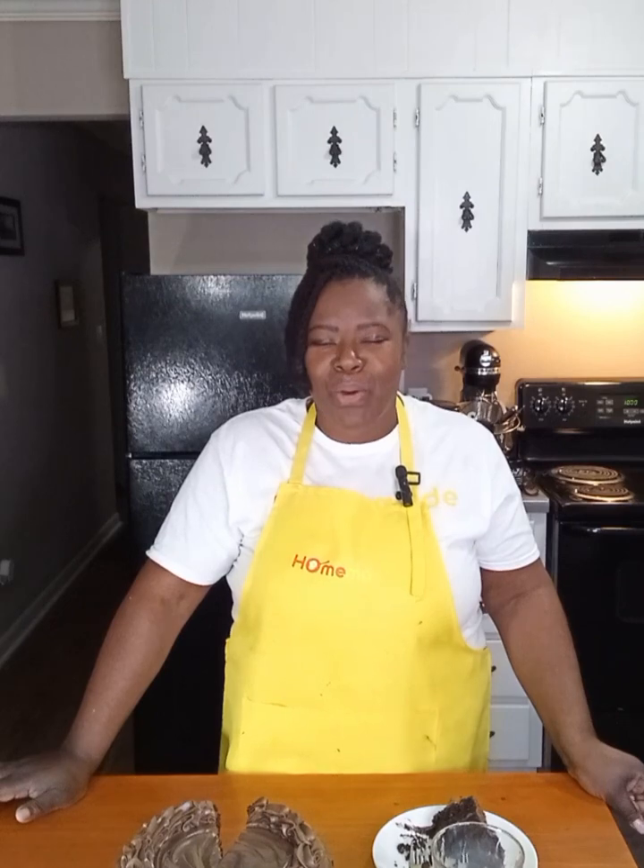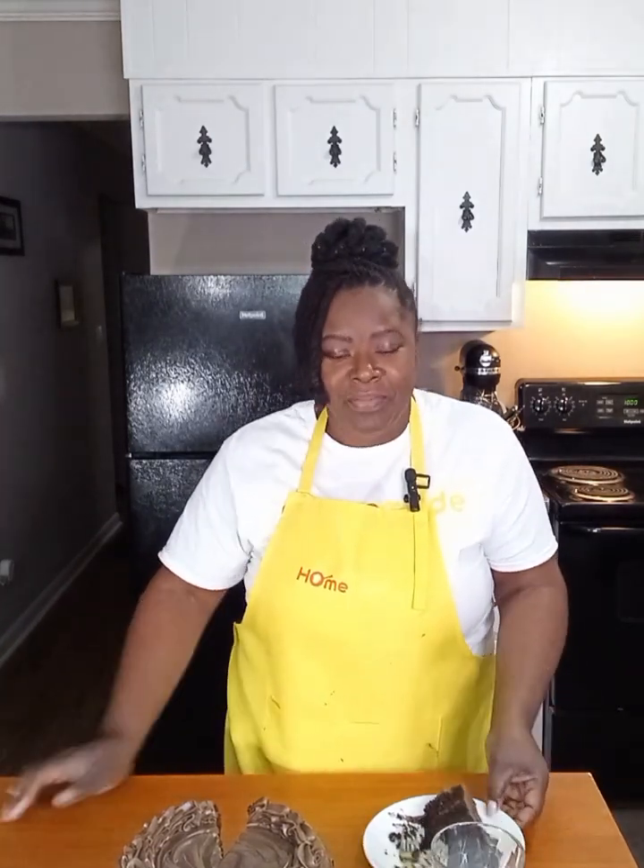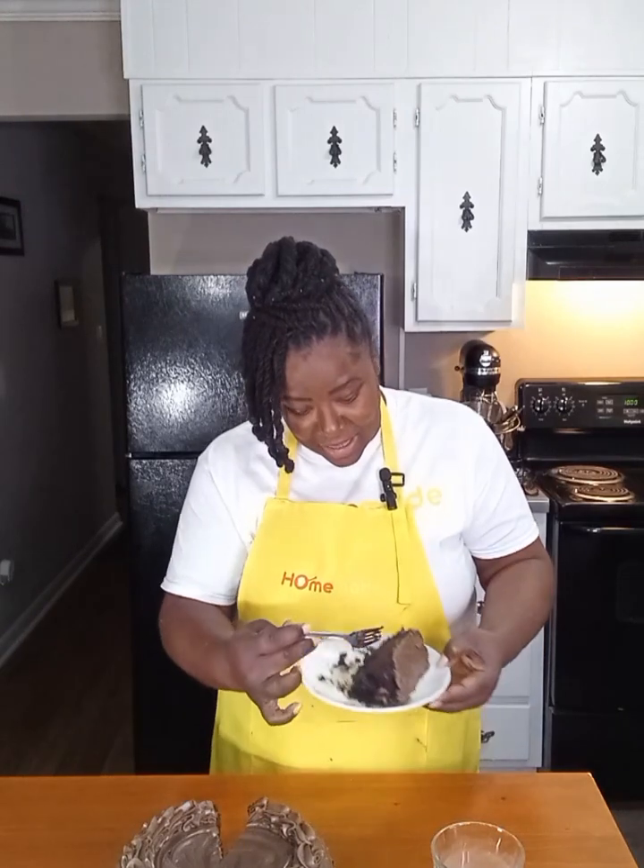As I always say, cooking is as easy or as hard as you make it. But I promise you if you keep it simple and just be yourself, life in itself can be so much easier. Thank you for joining me for another episode of Homemade, and until next time, continue to be great!